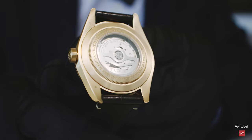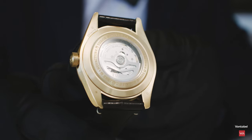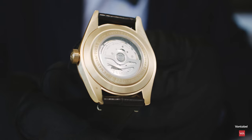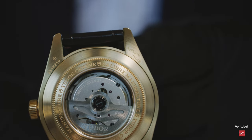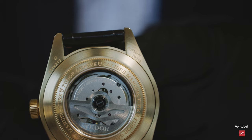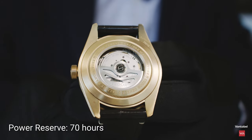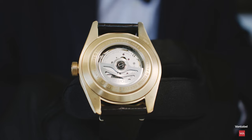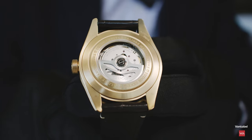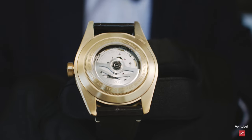It's an automatic Tudor in-house movement. COSC certified, and on top of that, internally rechecked and recalibrated after assembly. Here you have the hallmark showing that it is a gold watch. 70 hours of power reserve. After returning from COSC, the entire assembled watch is retested and regulated to minus 2, plus 4 seconds — tighter than COSC's standard of minus 4, plus 6.